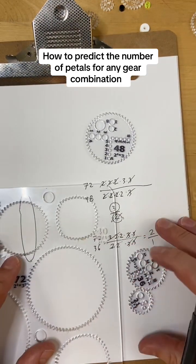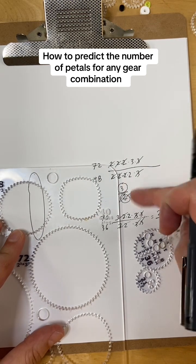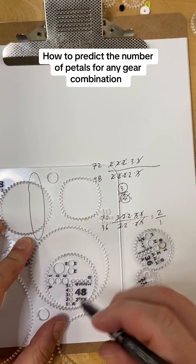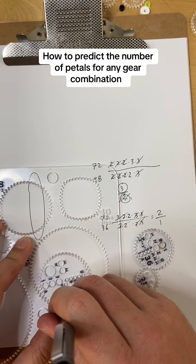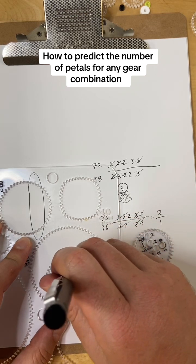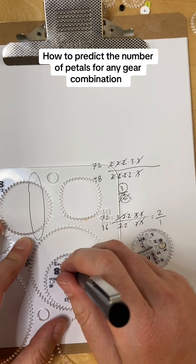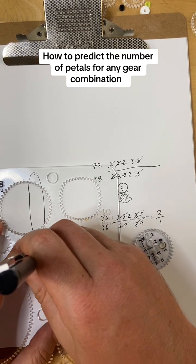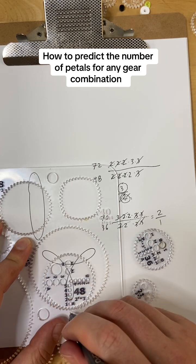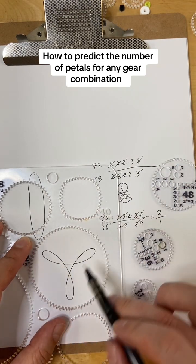Let's look at the 48 now — we're going to get 3 petals in 2 rotations. This is 1 rotation because we've gotten the edge of the gear back to where we started. And now 2 rotations — we got back again. And we've got 1, 2, 3 petals.